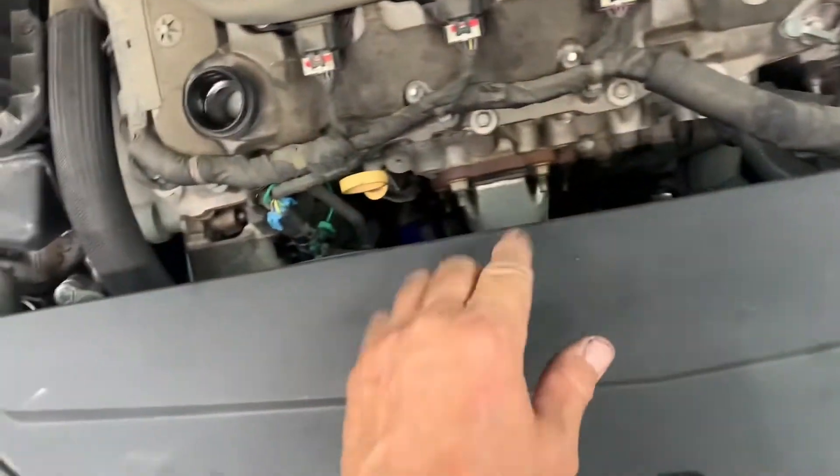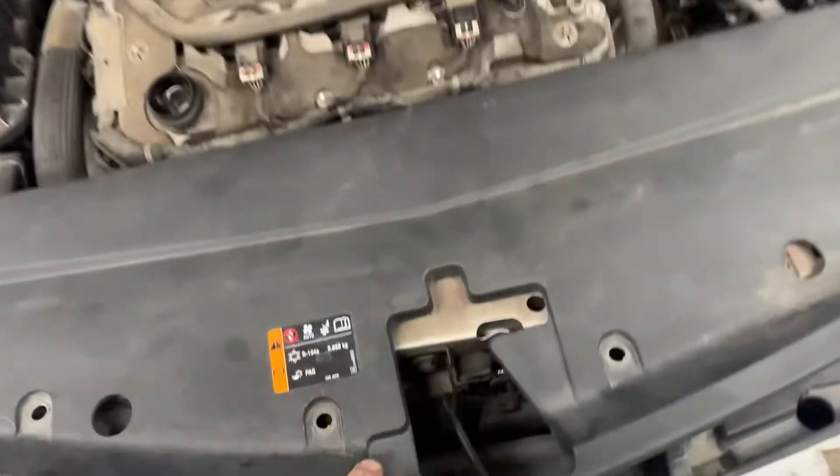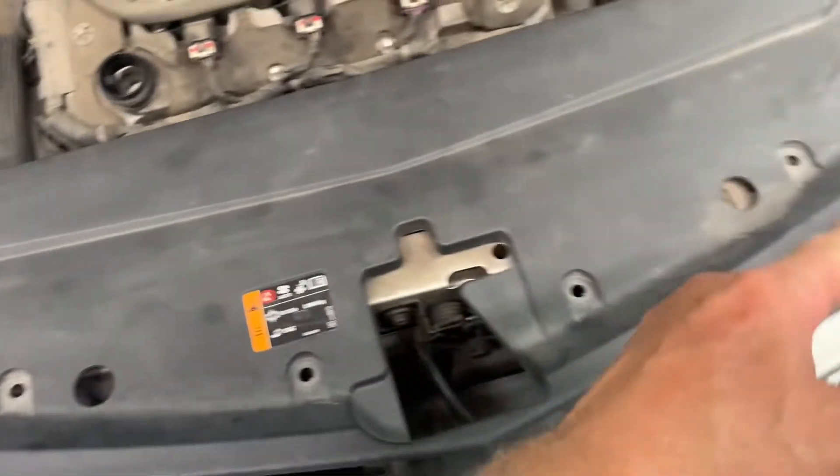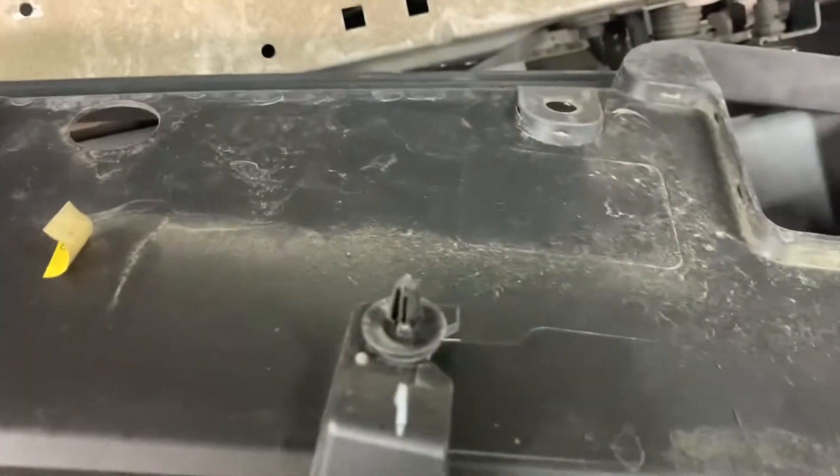All right, I'm going to have this off, get some more room in there. Got all the pins out — it's got two more underneath, one here and one here — and we'll just pull up. See, it's that type. Pull it up, get that up out of the way.